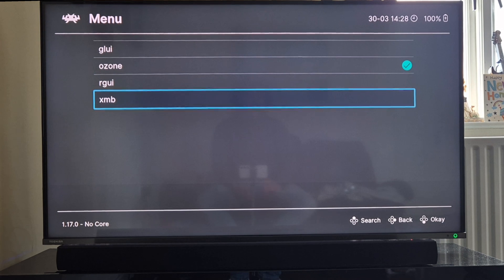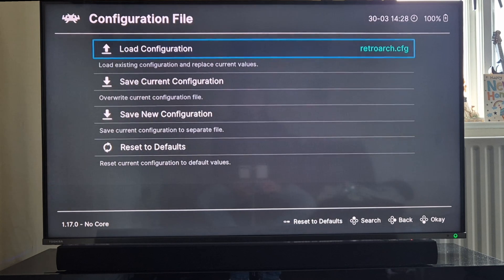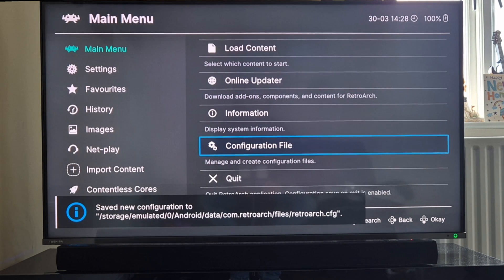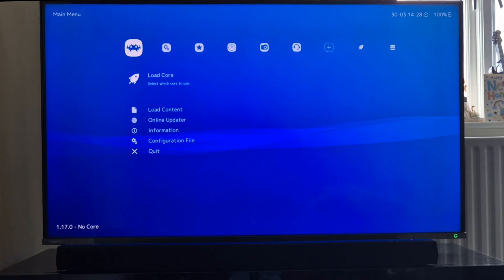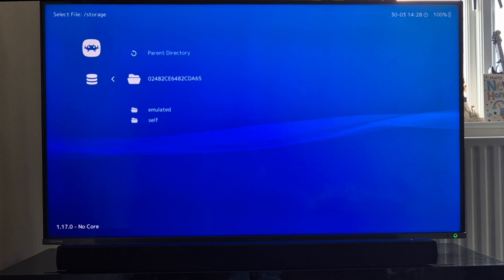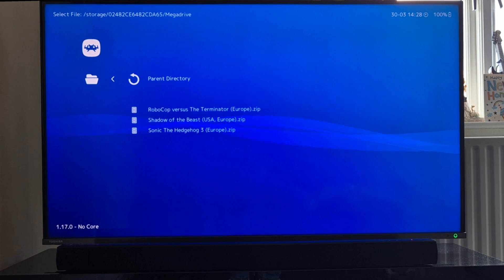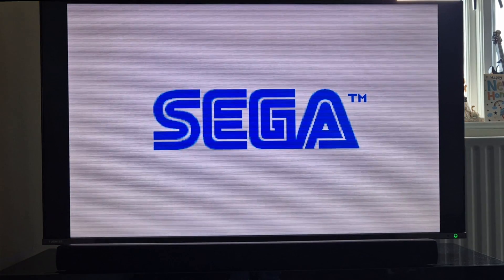Pressing A on XMB and coming out, I'll go to configuration file and save current configuration, then go down to quit and reopen RetroArch. Now I've got the XMB RetroArch interface running on the Toshiba TV. I've applied a filter, so I'm going to load a Mega Drive game - load content, storage, hard drive, Mega Drive, and open up Sonic the Hedgehog 3. Load archive - complete with scan lines.